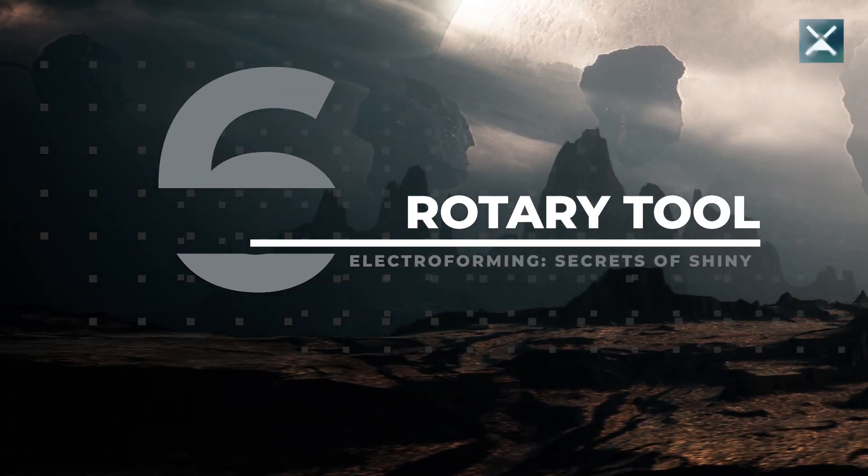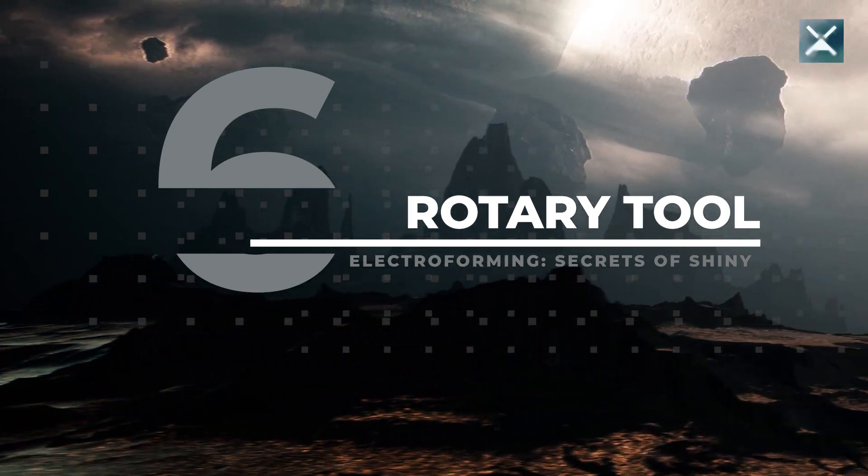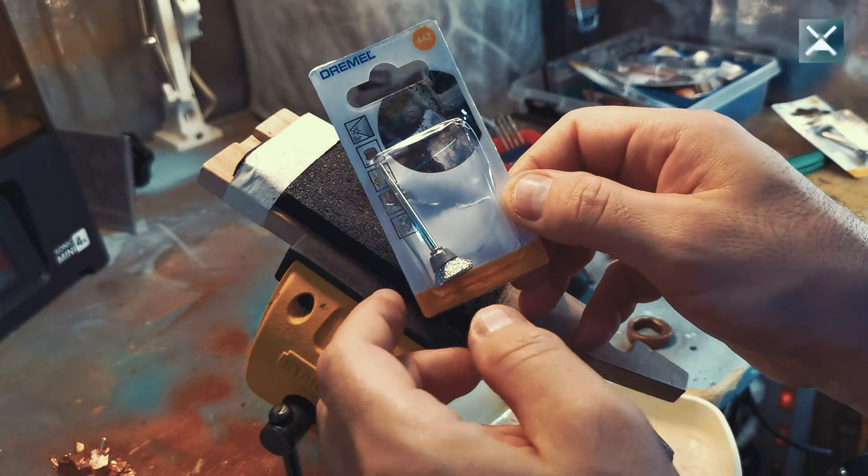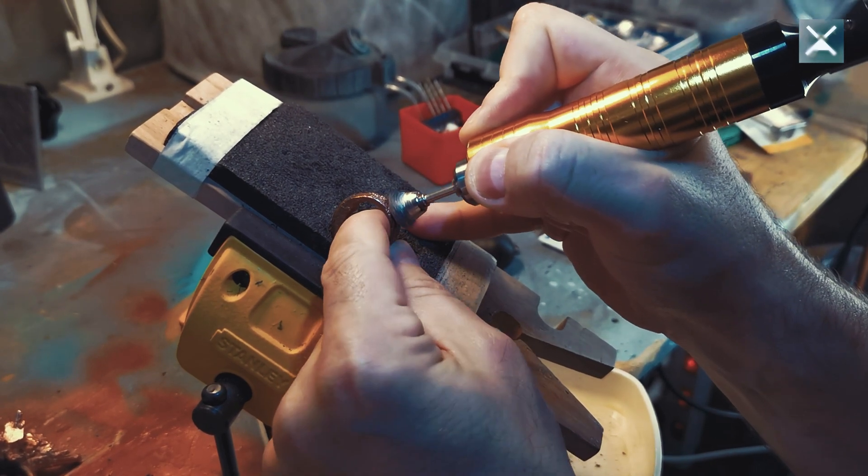Trick six to bling up your electroformed pieces: use a rotary tool and a steel brush. If for some reason — like not following tricks 1 to 5 — you get a dull surface on your piece, you can always polish it with a rotary tool like a Dremel and a steel brush. I recommend buying the original Dremel brushes 442 and 443. I've used Chinese knockoffs before, but those brushes fall apart after a few minutes and the tiny little steel needles dart around your room like missiles — I even found them in strange places. So buying the original does save a lot of headache.